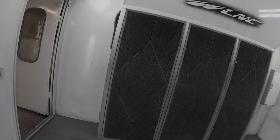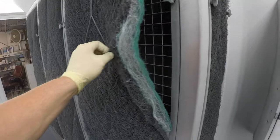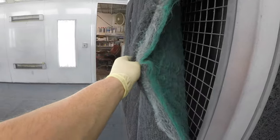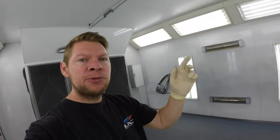Now that the intake filters are done, we're going to move on to our exhaust filters. There's five of them — one on each side and then three large ones. This is where all the overspray gets trapped and it protects our environment. Number one, gotta protect our environment. When we have new intake and exhaust filters, we have better airflow. That actually makes our paint dry quicker and gets rid of all the overspray quicker. Good airflow is key to a good paint job.